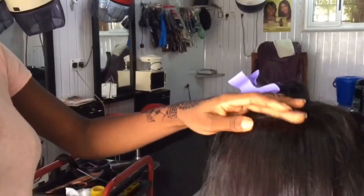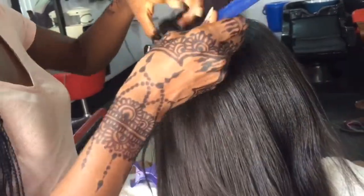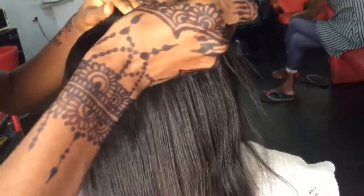And I am done with the sewing. So what I'll do next is blow dry it. If it needs trimming, then I trim, and then straighten it.